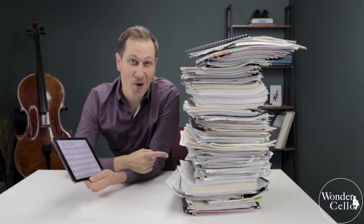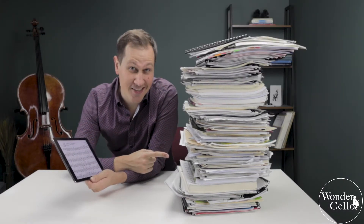Oops. And that is only 20% of my sheet music. In this video I will show you how to replace your paper sheet music with an iPad.